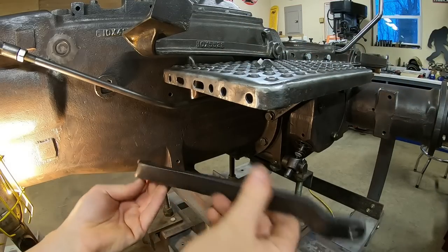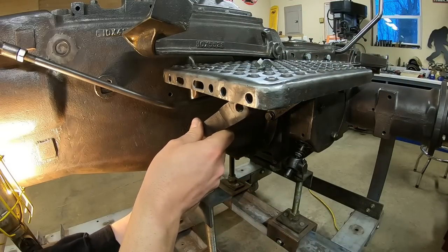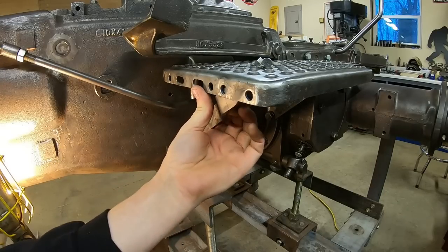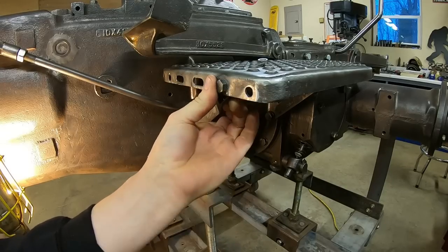What I incorrectly called a bell housing bolt a couple minutes ago — it struck me just after I turned the camera off — this is a transmission case flange bolt. One bolt can go back in. We can hinge the brace up in place and it all lines in. And finally, the forward diagonal brace: one bolt at the bottom, and bolt, lock washer, and nut at the top.